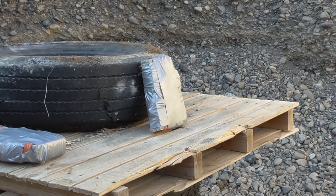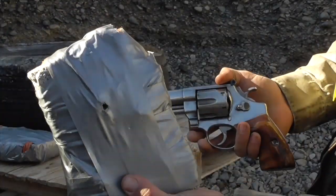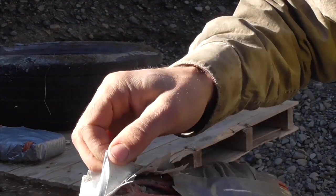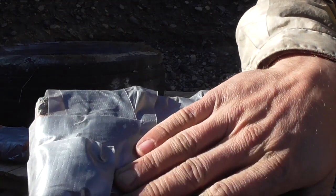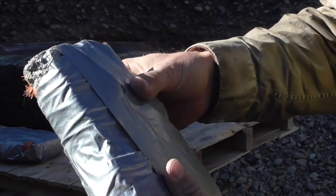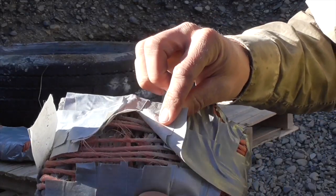Now for .44 Magnum. Stopped the first round. Hard to tell if it stopped the second round or not, but I think the bullet's captured in there — I don't think there's a bullet hole. But there is some debris coming out the back, so definitely a little more damage than we were seeing with the 9mm. That, I think, was a clean pass-through on the third shot.